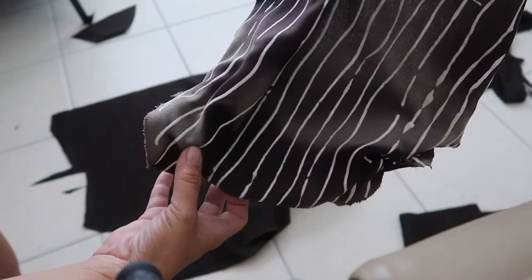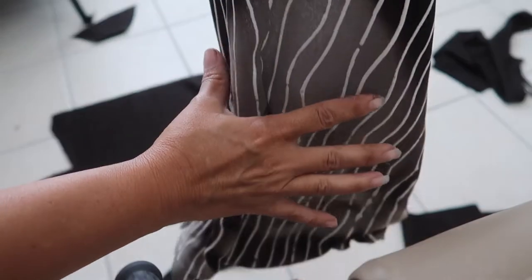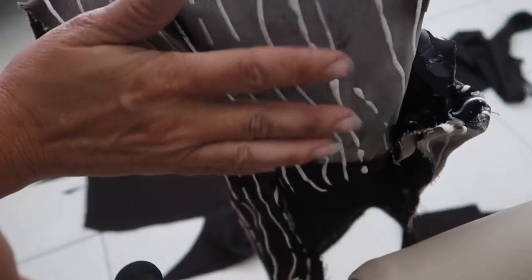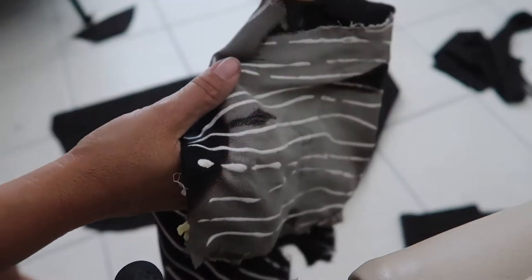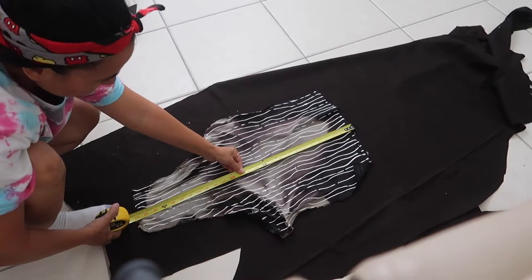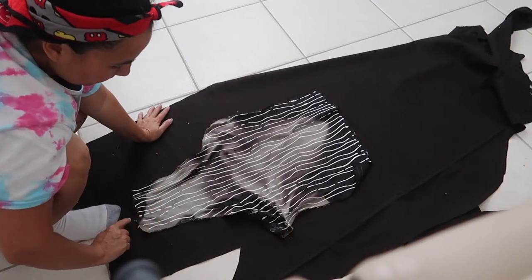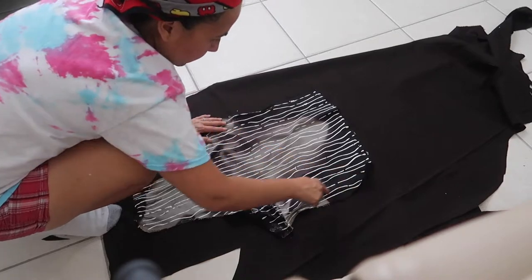The next and last piece I'm going to cut out is what I call Jack's diaper. This piece extends up through his chest, wraps around his back covering his bottom, and has two leg holes. It'll all make sense once it's done. It's 27 inches in length and at the widest part it's about 18 and a half inches, so I'm going to add about half an inch on all sides.